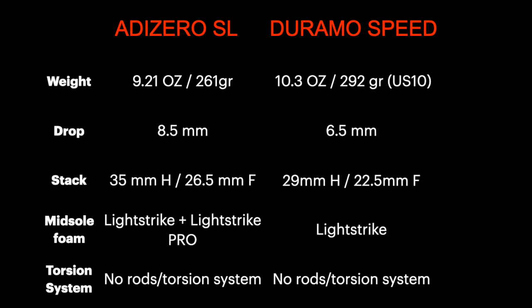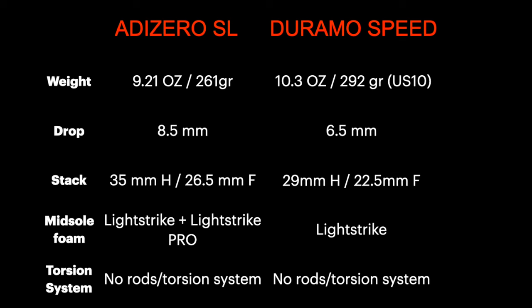As we can see from the specs, the Duramo Speed is slightly heavier and has a lower drop than the Adizero SL. It is even lower to the ground, especially in the heel — we have six millimeters of difference — and it doesn't have any Lightstrike Pro foam, which is provided in the Adizero SL. Even the price is different: around 30 euros more for the SL and 90 euros for the Duramo Speed. So the two shoes are slightly different across all specs.